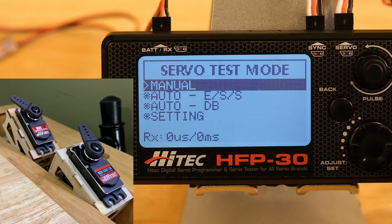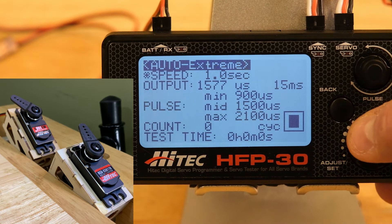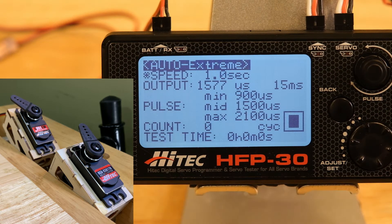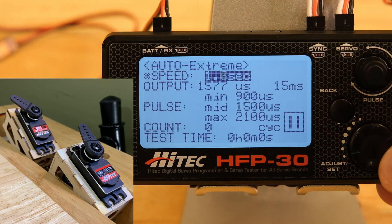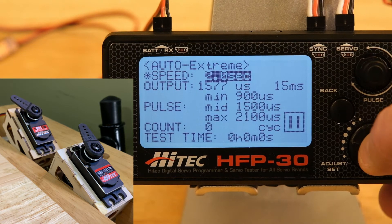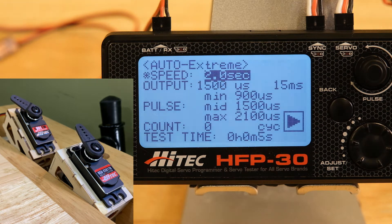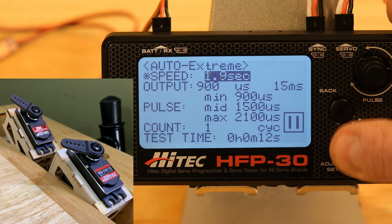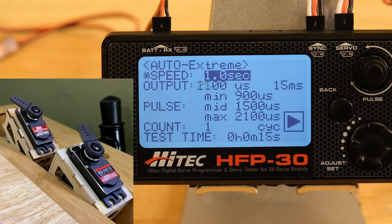Next we'll go to auto ESS. There are three different types of tests: extreme, sweep, and step. Starting with extreme — when you go into it, it starts with a pause indicated by a square icon in the lower right-hand corner. We'll use the dial to change it to two seconds, and it changes to a play icon. So every two seconds it's moving the servo from min to mid to max, based on the pulse width values you set up in the settings. You can change it to one second to make this go a little bit faster.